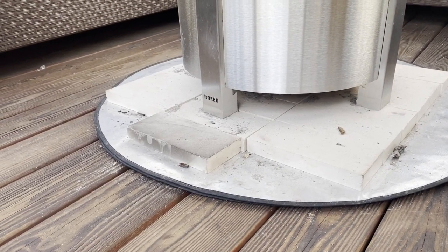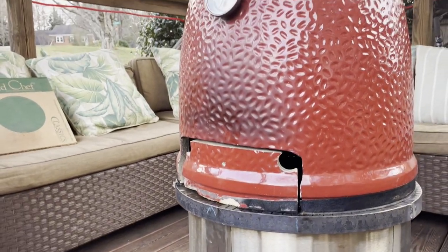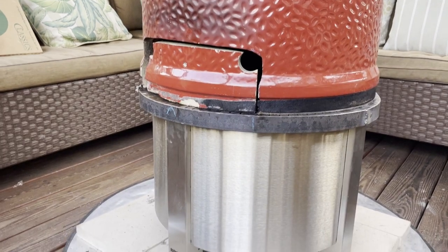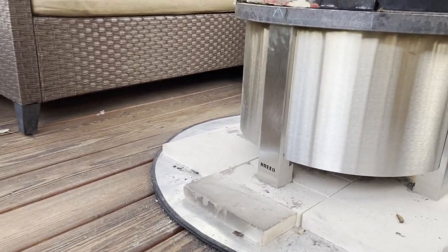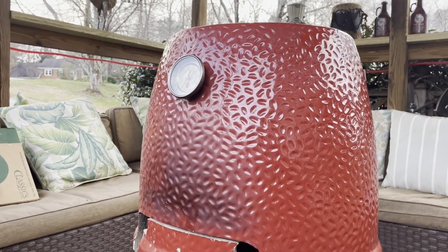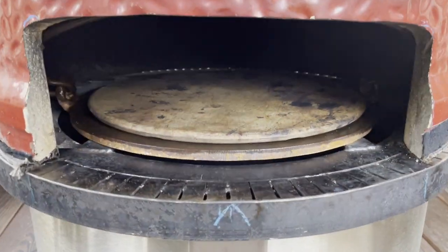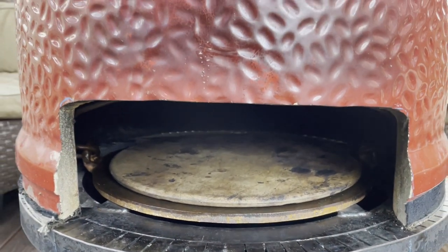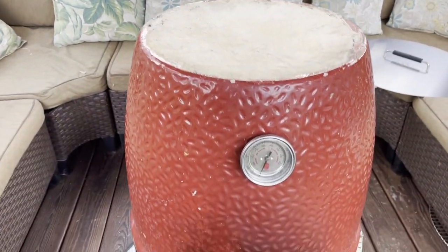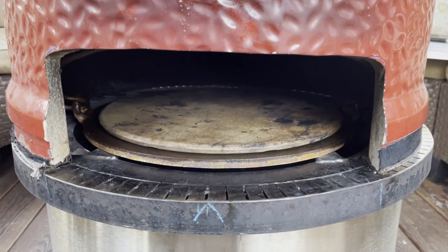In hindsight, this may be a little better if it were higher, because I find that I'm bending down a lot to put the pizzas in and out, and I use a 12-inch pizza peel. I made a pizza oven — it doesn't necessarily make me a pizza maker — but I'm willing to try. Thanks.